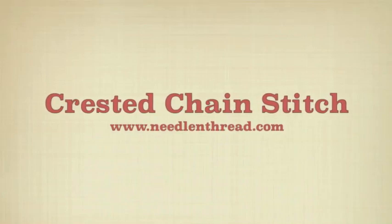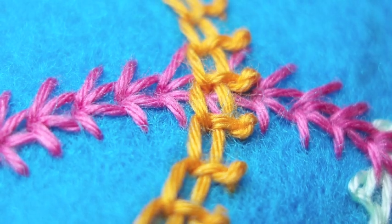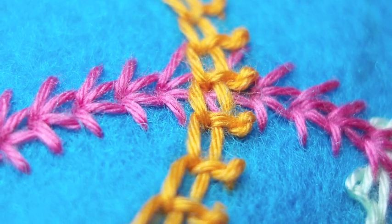This is the crested chain stitch. It forms a decorative line of little chain stitches, or big, with knots on the top.